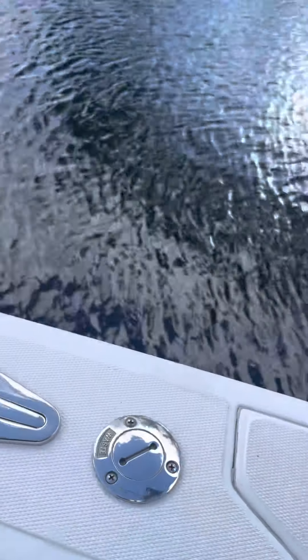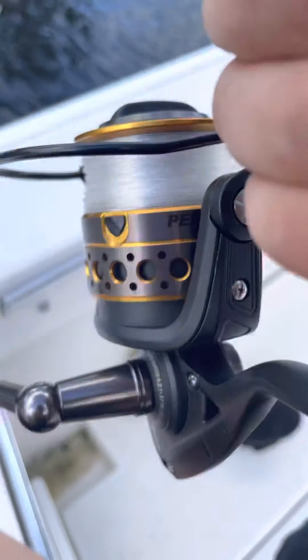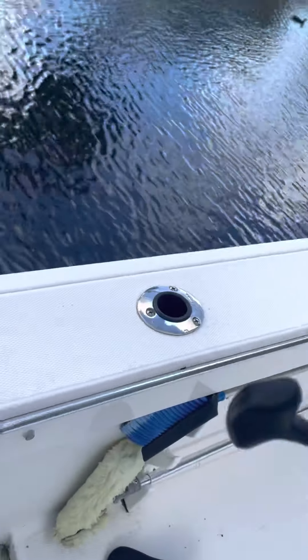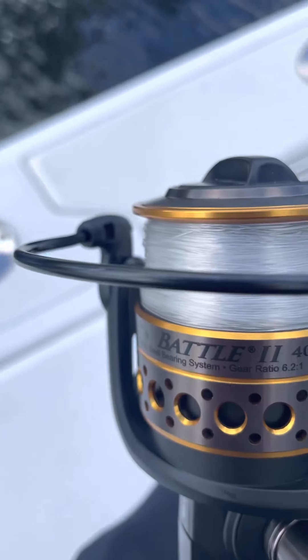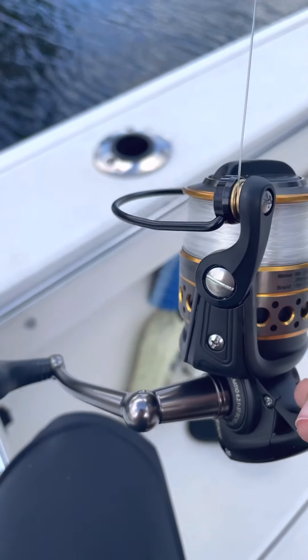Here's the rod I have on now — brand new rod. It's an Ugly Stick cork bottom, blue and white or black and blue. We have a Penn Battle 2500 size reel with some 25-pound monofilament — nice handle and best grip in the world.